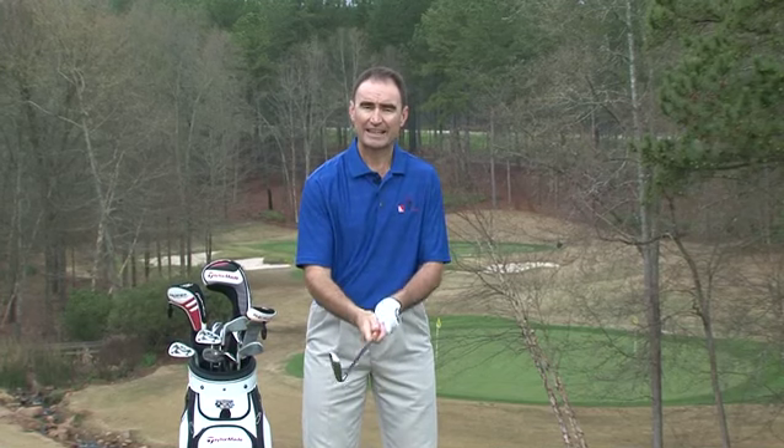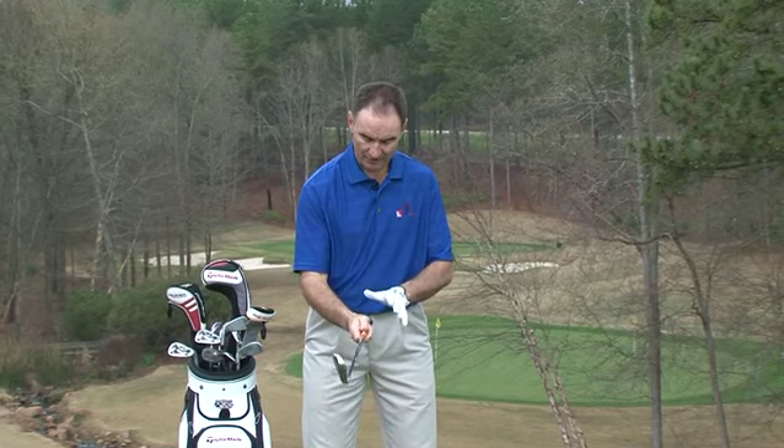So here's what we're going to do: if you've got the weak grip, automatic change — we're going to move it to a two or three knuckle grip. If you have the strong grip, we're going to watch the ball flight to tell us when to change the grip. And that's another New Rules Golf School Minute.